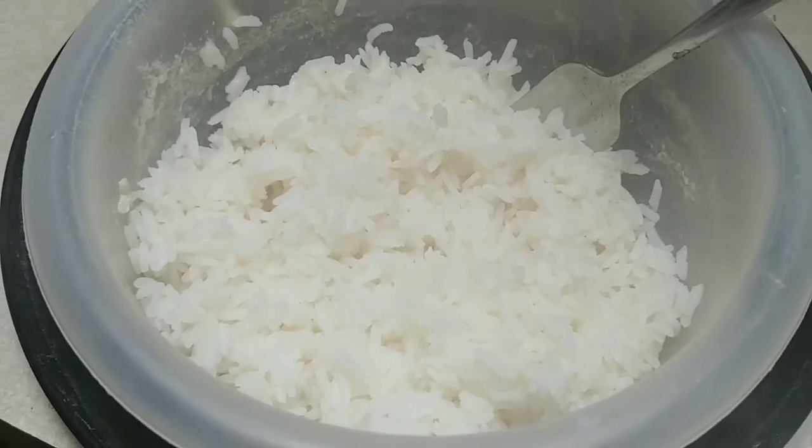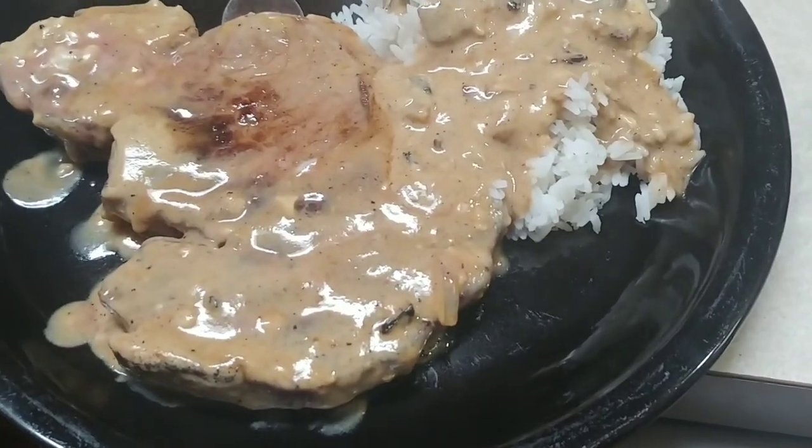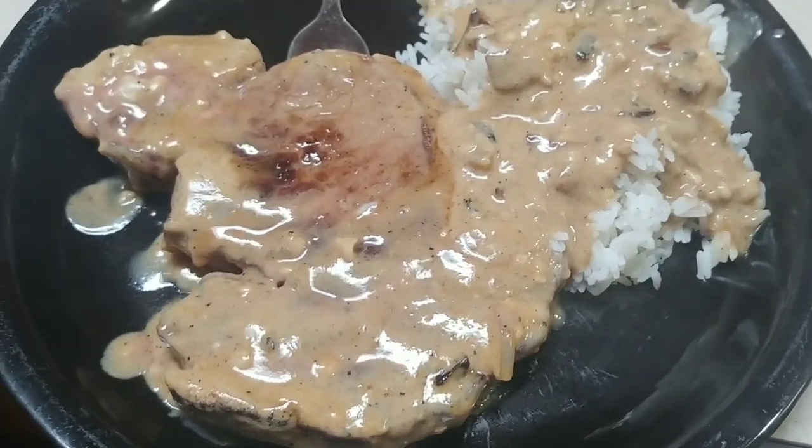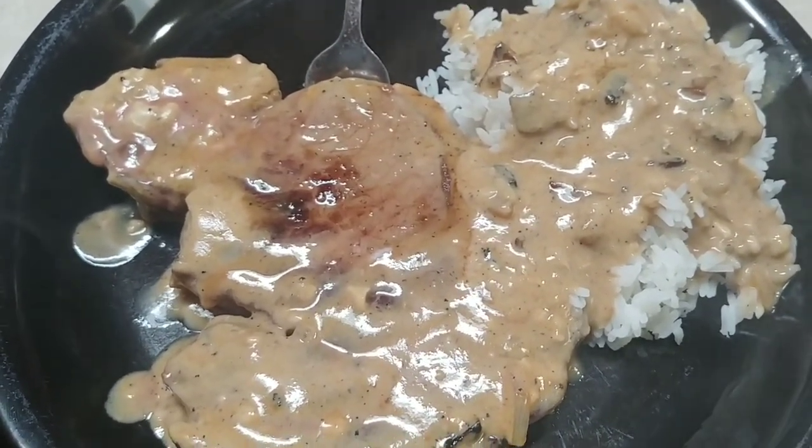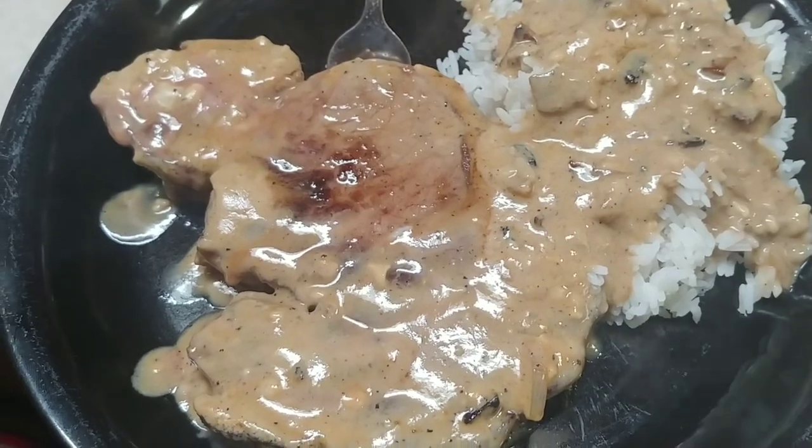Back to my recipe — there's a ribeye steak with cream of mushroom soup, and rice with cream of mushroom soup poured over top of it. Nom nom nom.